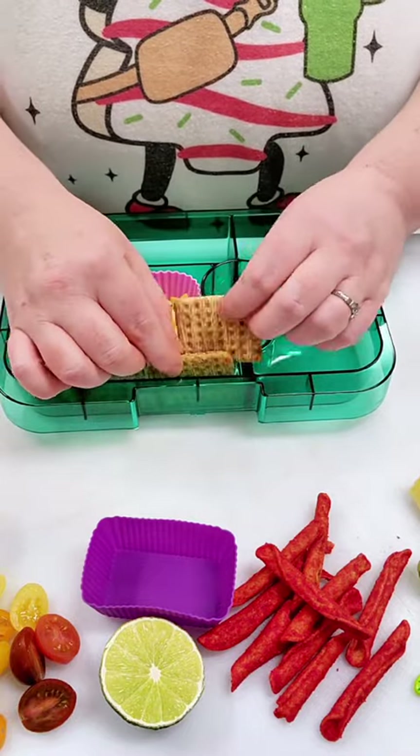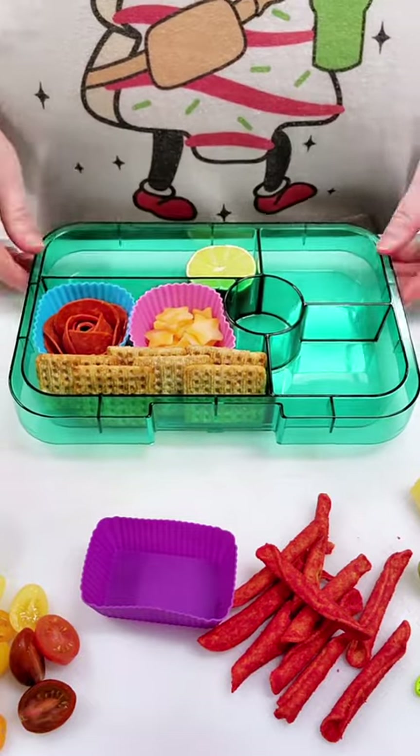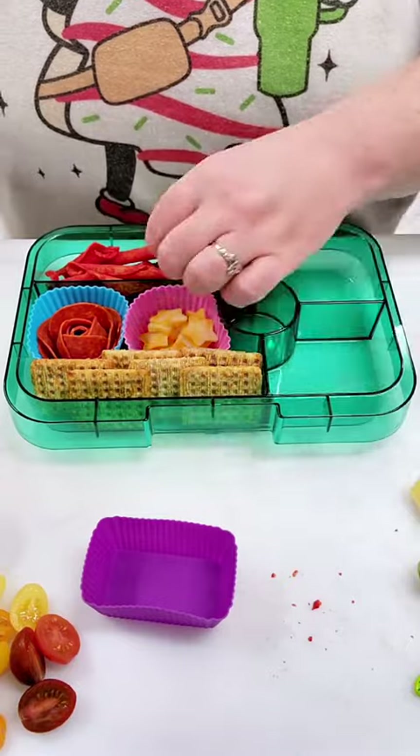My husband hates them though — he says it gives him dry mouth. Now for the sides: the first side is going to be this half of a lime and then some Takis, because my daughter likes to squeeze lime all over her Takis. And honestly, don't knock it until you've tried it because it's really good.